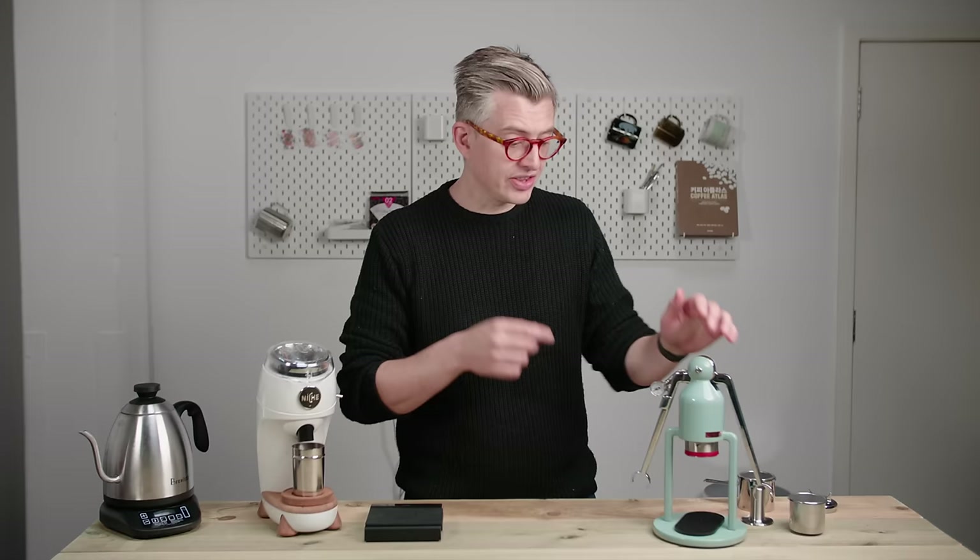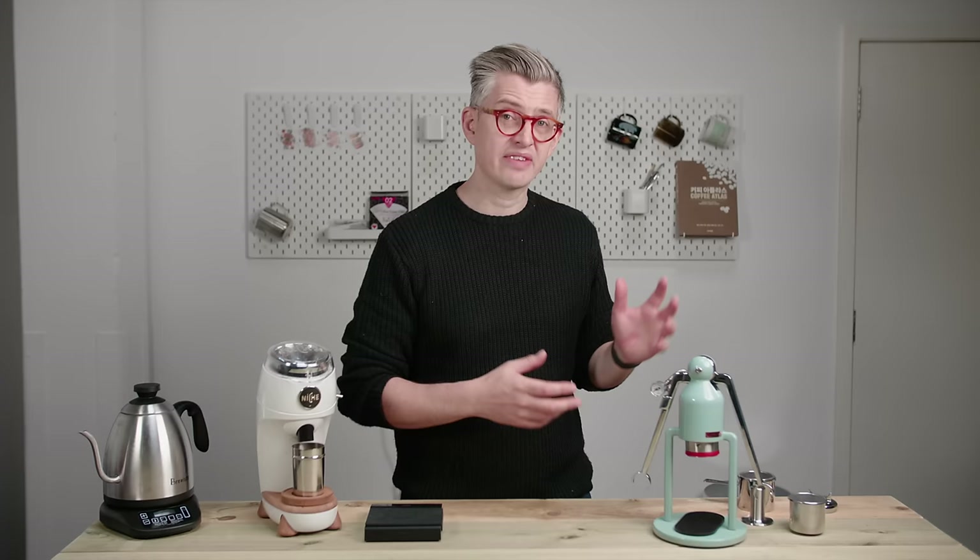This review, like all my reviews, is powered by Patreon. Thank you to all of you who give me a budget to go out and buy these things — I don't owe anyone anything, I can be honest, I can tell you the truth about how I feel. And I'm going to give this away to a Patreon backer afterwards.